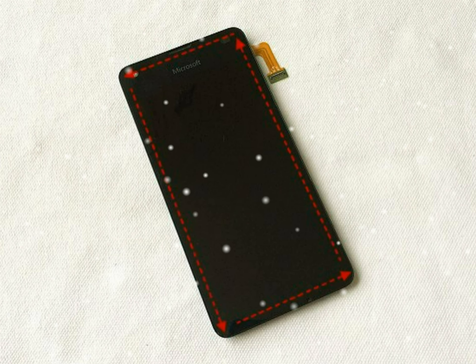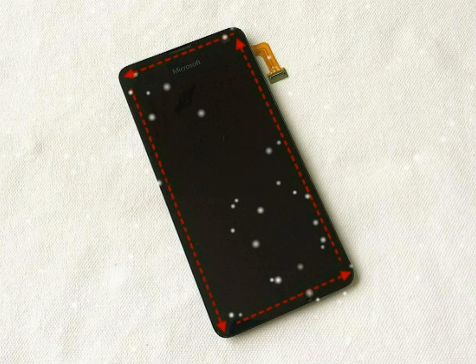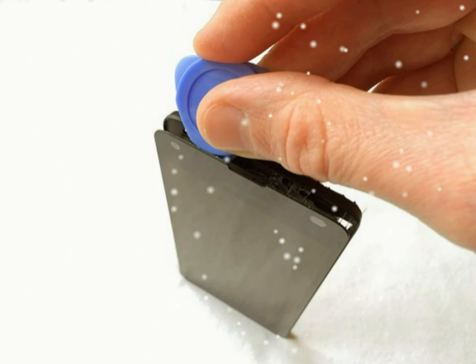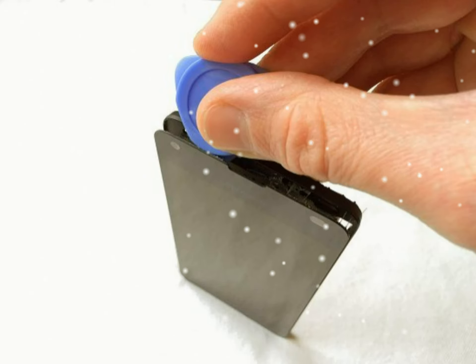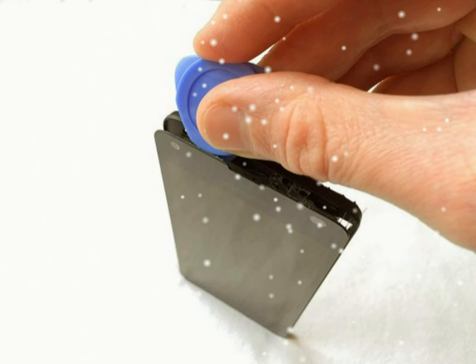The screen and rear frame have now been separated. Below you can see the front view of the screen. If you only want to replace the screen, you don't need to follow the guide any further. Simply fit a new screen and reverse the whole procedure for reassembly. If you've found this disassembly guide useful, please support firmimmobile.co.uk and order the tools and parts you need from our site. We ship worldwide.